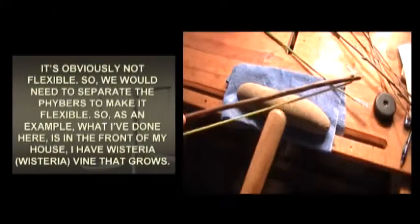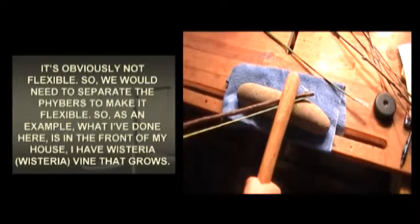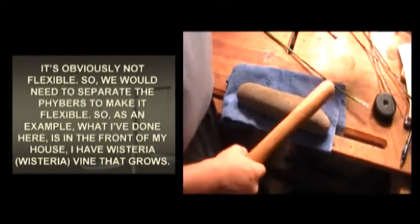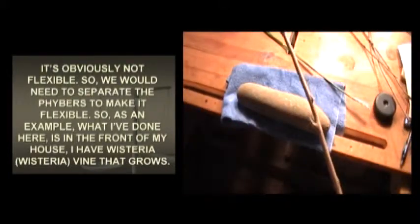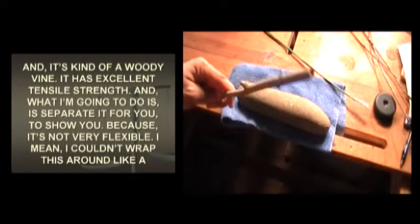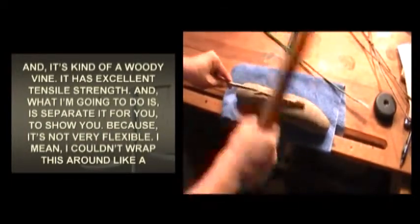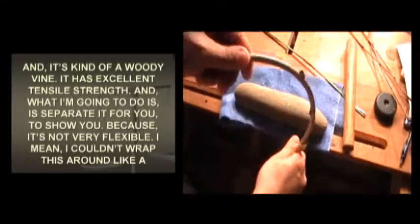The problem is it's obviously not flexible. So we would need to separate the fibers to make it flexible. As an example, what I've done here is in the front of my house I have Wisteria vine that grows and it's kind of a woody vine. It has excellent tensile strength, but I couldn't wrap this around a cordage as flexible.